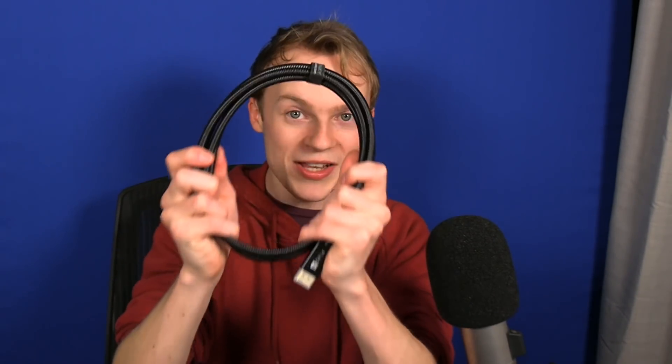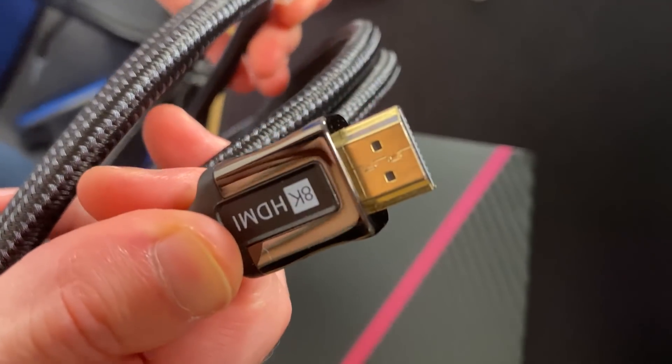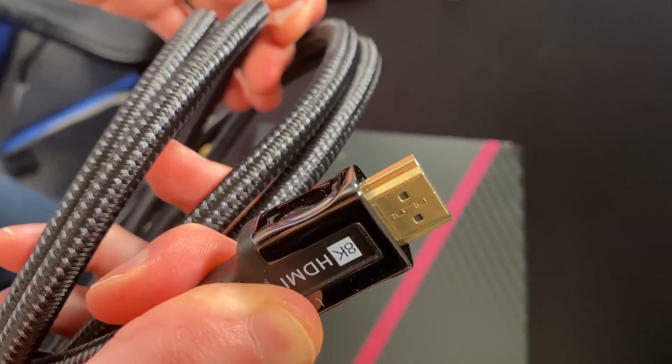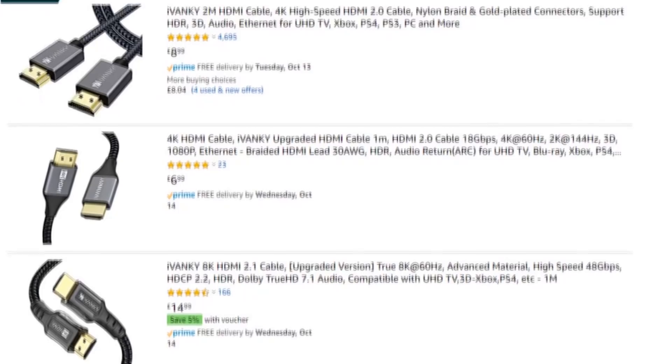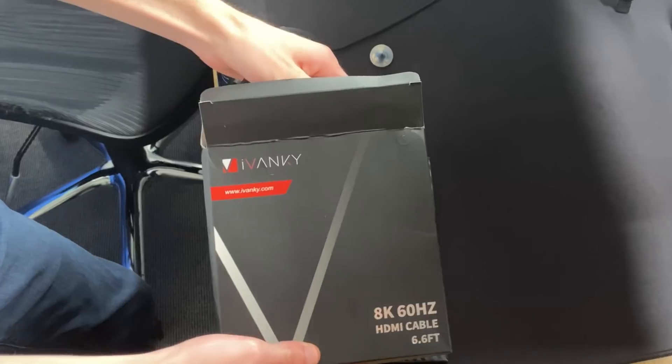Ivanky stepped in and they sponsored this video — this is what they sent me. Ivanky specialize in this industry; they know exactly what they're doing and their products show it. This is their DisplayPort cable — it's an 8K DisplayPort cable — and this is their HDMI one. Both of them reinforced; they're going to last a very long time, unlike every single HDMI cable I've gone through. I didn't need to be told much about them because I had already heard about them. On Amazon, their products have almost 5,000 reviews, almost all of which are 5 stars.